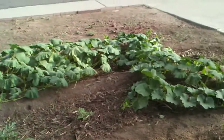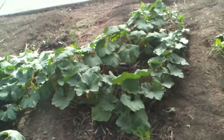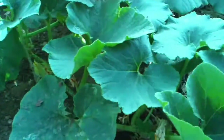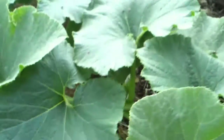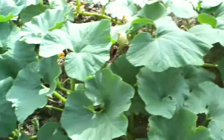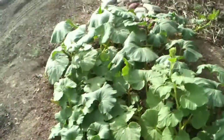And there's some fruit that's setting. There's a little one in there, and I have another one over here. So I'm very happy with the results.